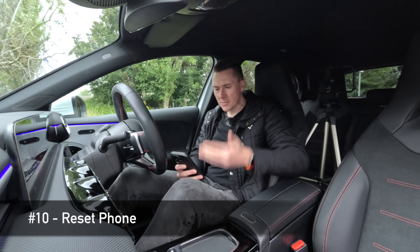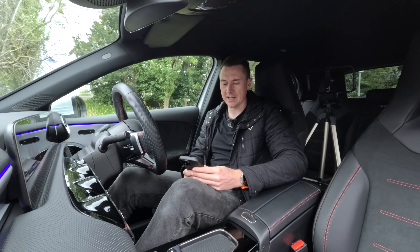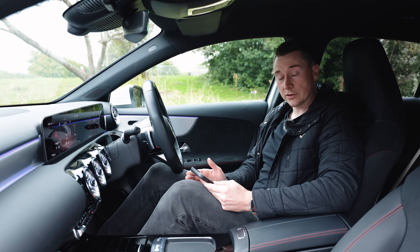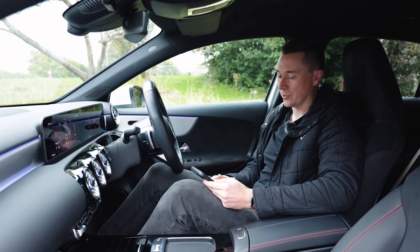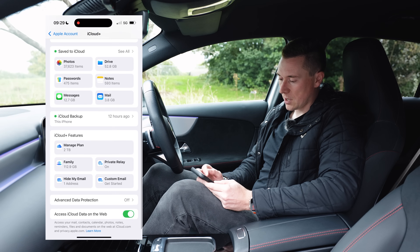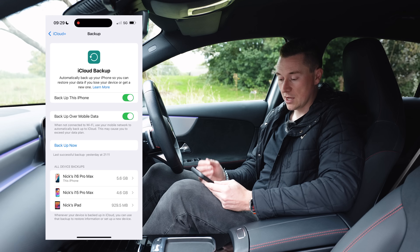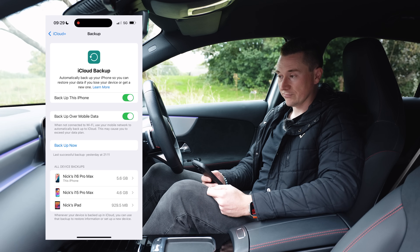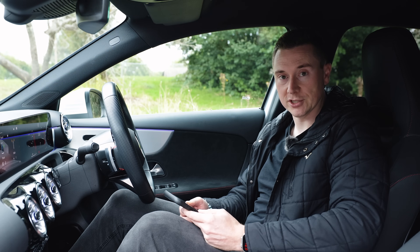A factory reset will require a lot of effort - even with a backup, it took me over an hour just to sign back into all my apps. That's why it's at the bottom of the list. Before doing this, make sure you have an iCloud backup. Go to Settings, tap your name, go to iCloud, scroll down to iCloud Backup, and make sure a recent backup exists and that backup is enabled. Hopefully it doesn't resort to this, but it may fix the Apple CarPlay issue if none of the above steps have resolved it.